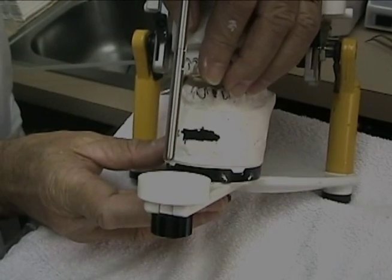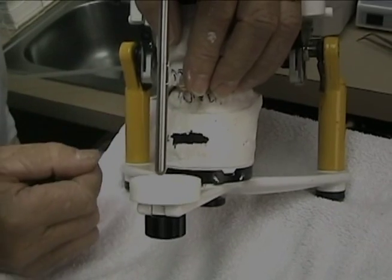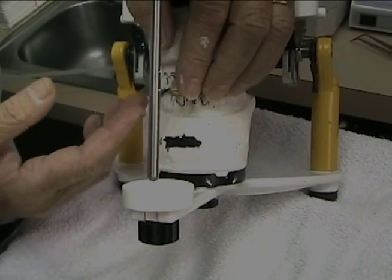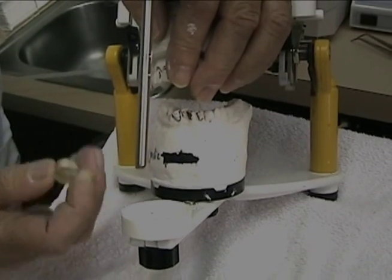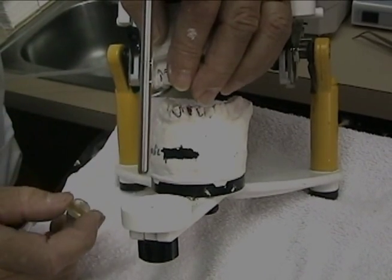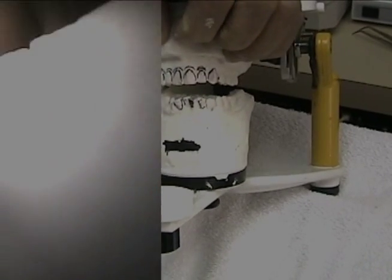We'll then have her touch down on one point, move forward and back to deprogram the muscles. We will then remove this before she touches the teeth again, put articulating paper in, find first points of contact, and essentially do a gross equilibration.